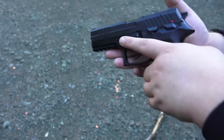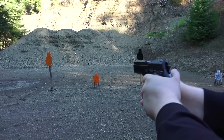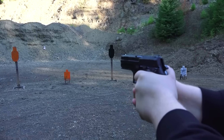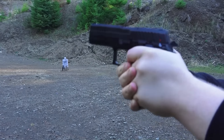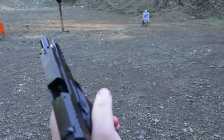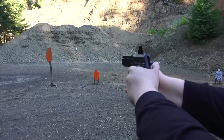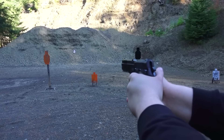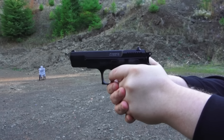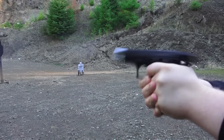We're going to start this versus video off with the Rex-01S — decocked, double action first round. Haven't shot this gun in months; finally got a reason to get it out of the safe. First mag down. Second mag. Double action first round.